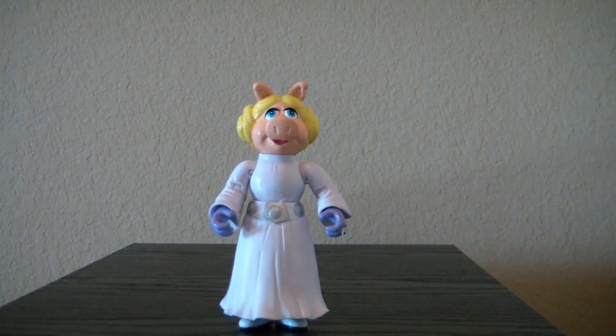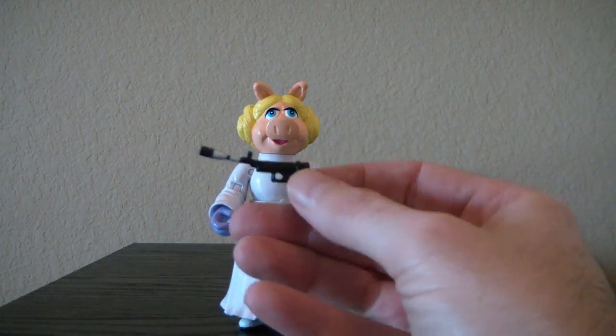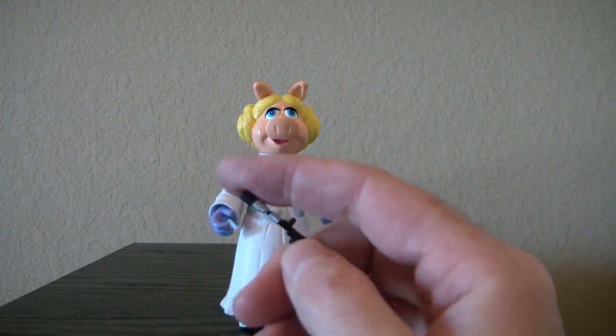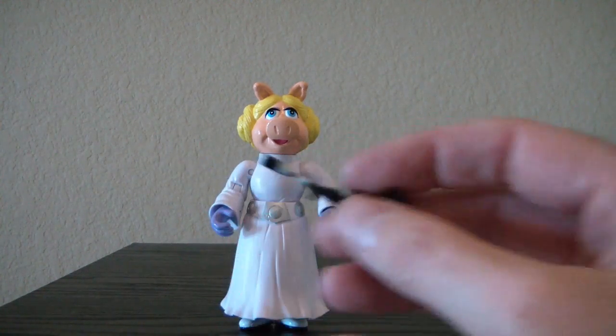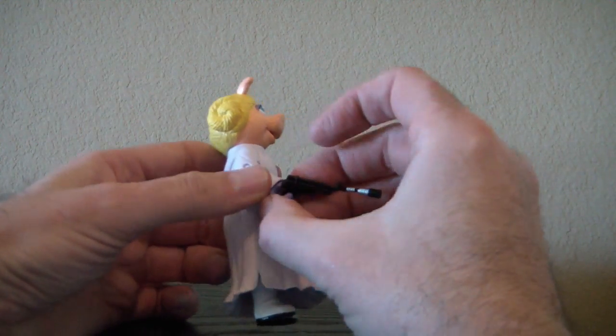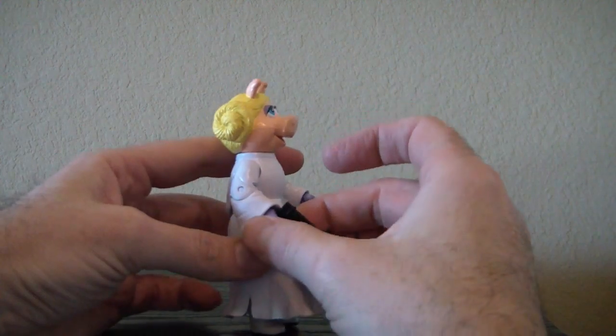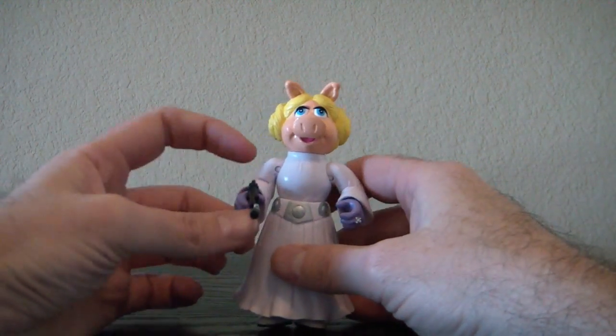She comes with one accessory and that is her pistol. It's a rubbery gun, as they all are unfortunately from this type of thing. I'll put it in her right hand — and she holds it fairly well, as we can see.